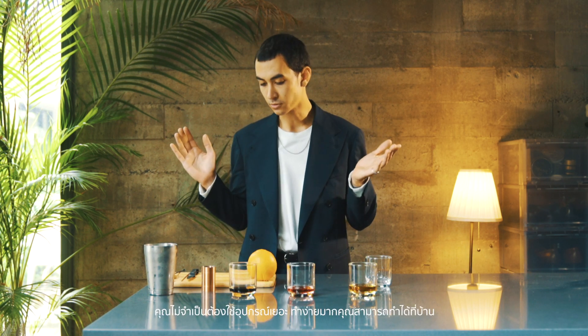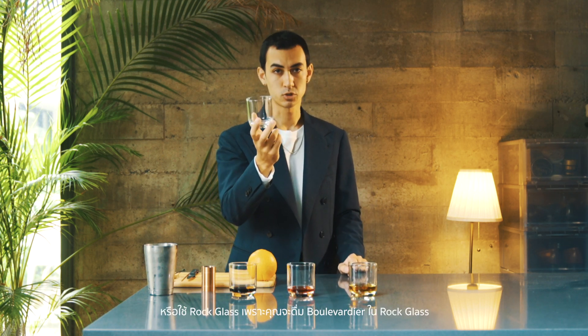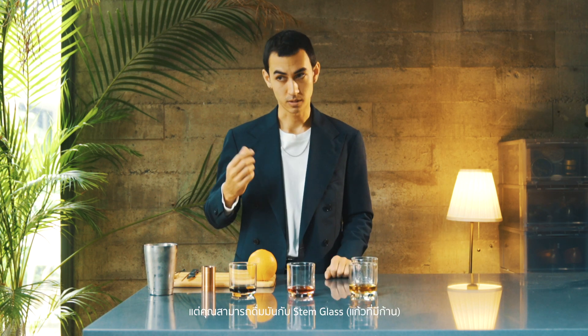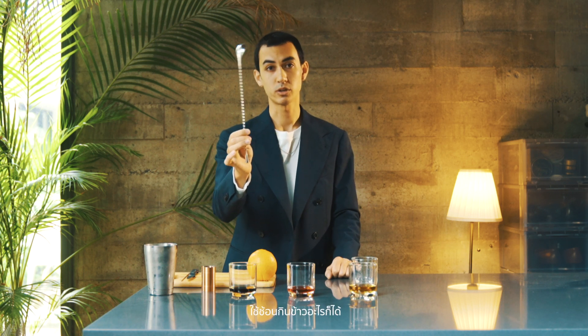For tools, you don't need many for this cocktail — it's very easy to make at home. You just need a glass; I'd recommend a rocks glass, but a stem glass works too. You need a spoon — it doesn't have to be a bar spoon, a regular spoon is fine. You also need a knife to cut the orange skin and a cutting board. That's it.